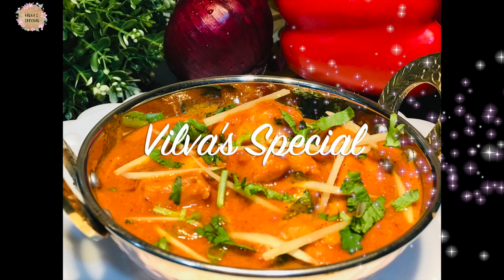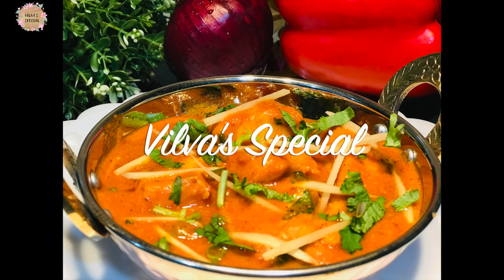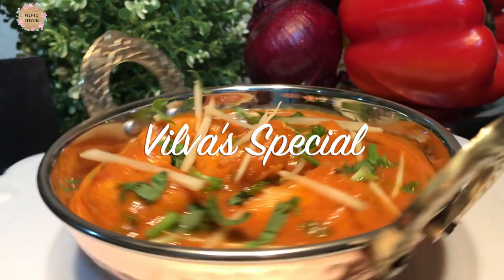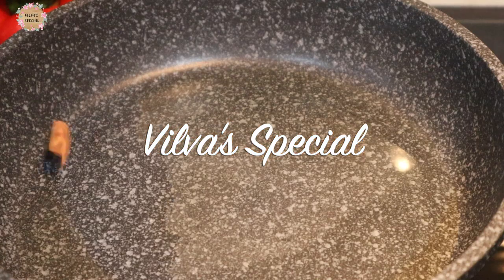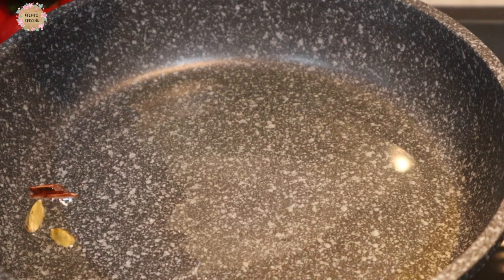Welcome to Wilva Special. Now we will see fish tikka masala. Let's see how it is. We will make a masala for fish tikka.